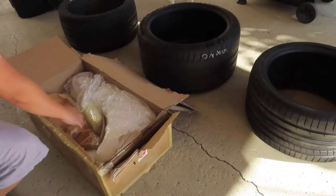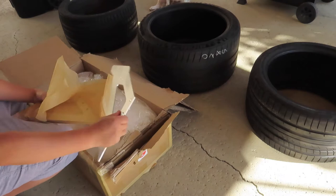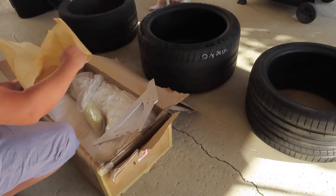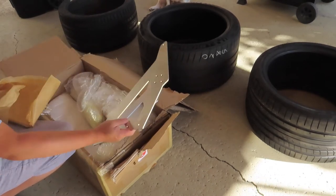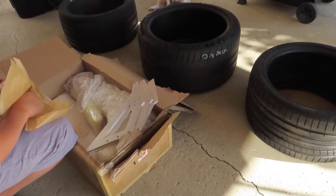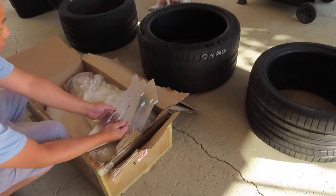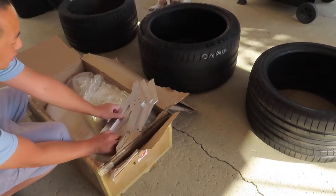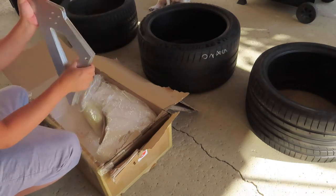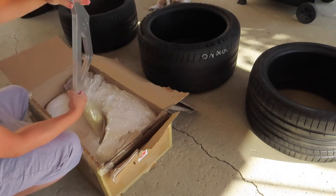I decided to record this so you guys can see what the CMC laser cut water jet bracket looks like. Four pieces for this particular design — I believe this is the lower one for the APR. Four piece.